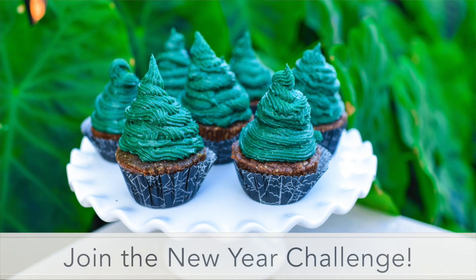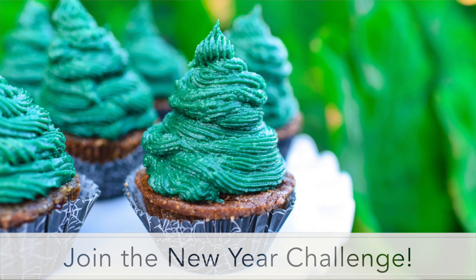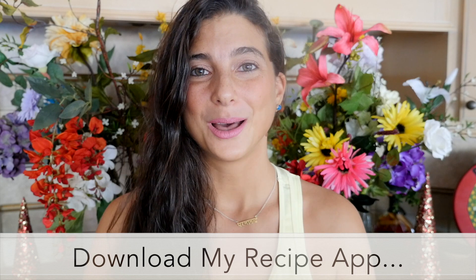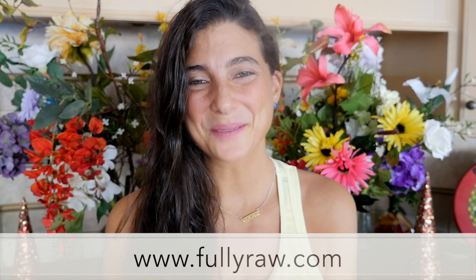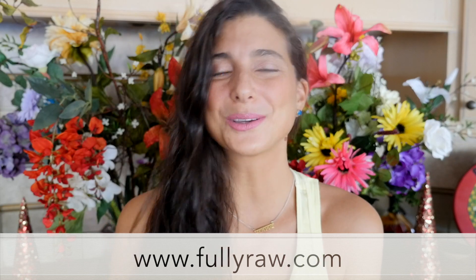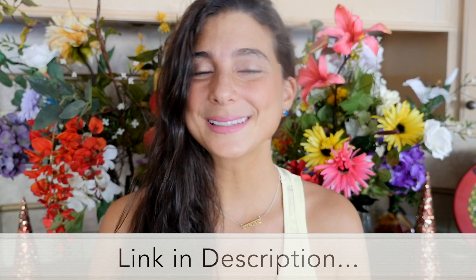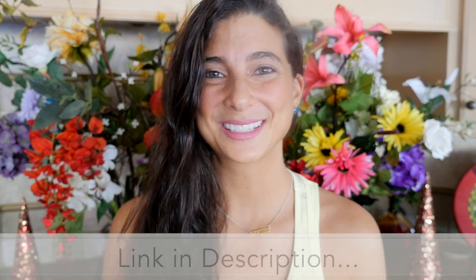I hope you guys have enjoyed this video. If you have, be sure to give it a thumbs up and comment below. And don't forget that you can sign up for my 21-day challenge below and you can find all of my recipes on my app. Those links are below for you. I hope that you get to enjoy these cupcakes and share them with your family and your friends. They are so delicious and so good. Wishing you all a very Merry Christmas and a Happy Holidays and I'll see you in my next video. Bye.